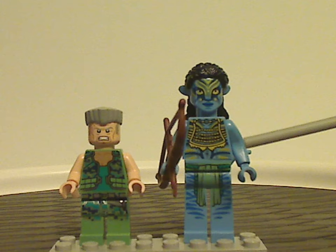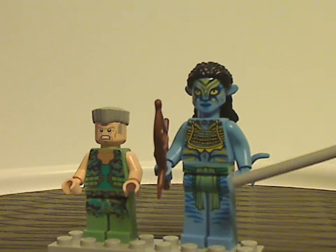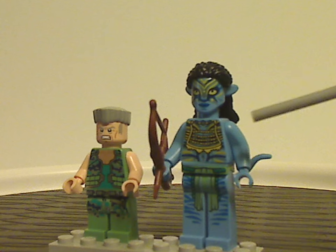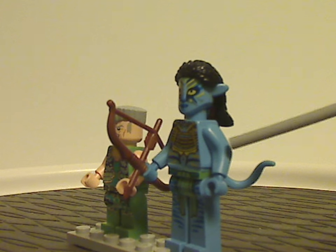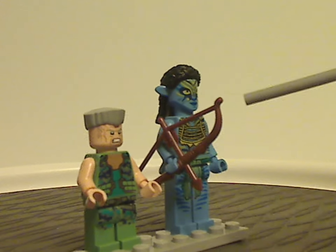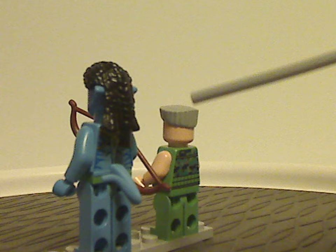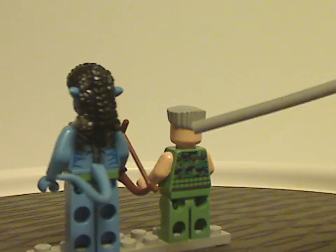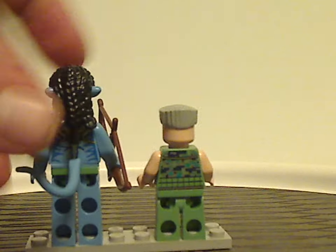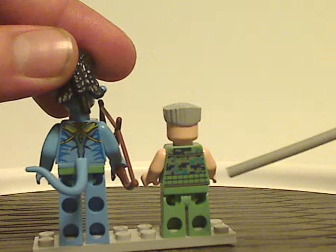As for Neytiri, this is an exclusive variant. The leg piece probably appears in a couple of other variants, but the torso and face printing are all exclusive and look great. It's good to see the long arms and long legs returning from the Toy Story 2010 line. She holds the classic bow and arrow piece, and the hair piece is the same as other Neytiri minifigs in this wave. The tail piece is the same as other Na'vi minifigs. Removing the hair piece reveals back torso printing on both, which looks great.